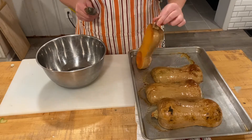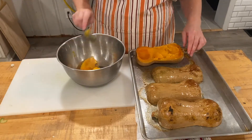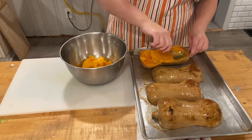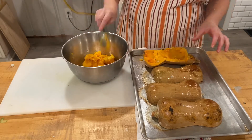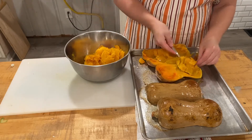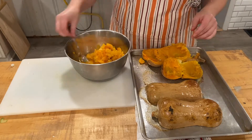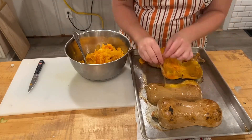The butternut squash will come out of the oven. You can test it with a fork to see if it's tender enough. I want to show you two ways to get the butternut squash out. The first way is with a spoon, but this leaves so much on the product. Really, all you have to do is cut a slit in the skin and just peel the skin right off. When you roast the squash, the skin is easily removed and just comes away from the flesh.